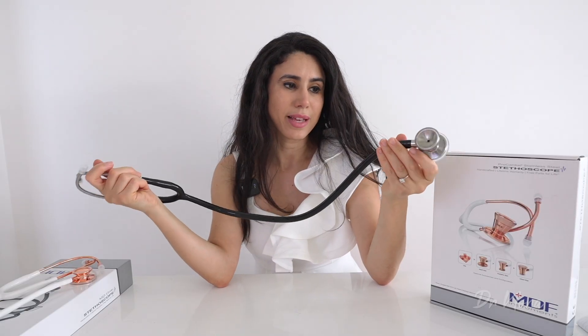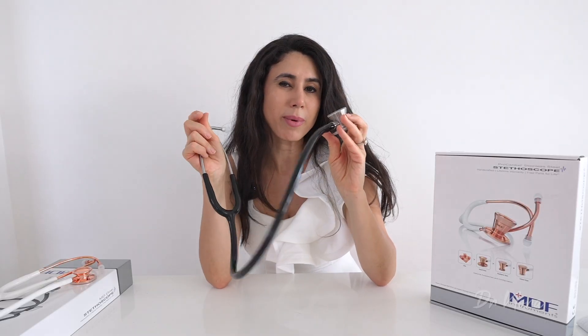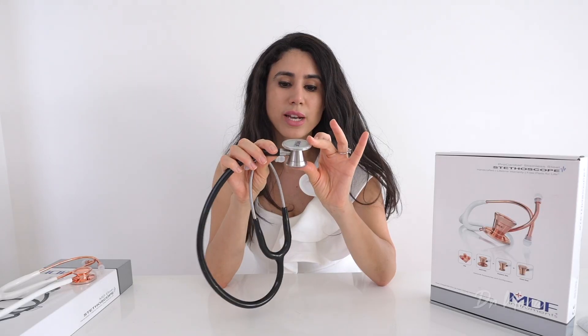Looking at the aesthetics, it does come across as being a little bit heavier than my Littmann Classic 3, which is a general diagnostic stethoscope. This one is primarily for cardiology, and the reason it's weightier is because of this chest piece. It feels quite nice being heavy because I feel like it might give me some good amplified sounds.